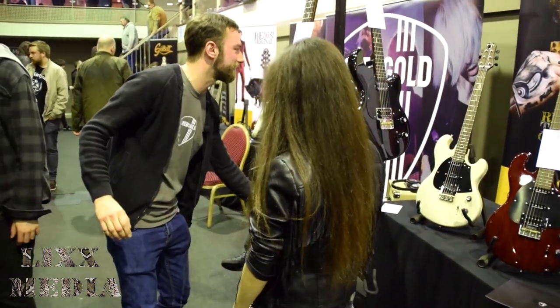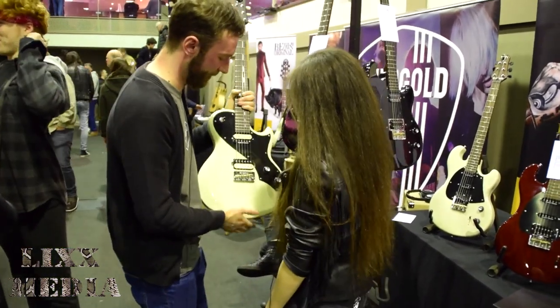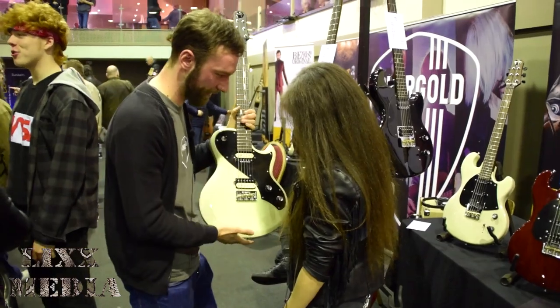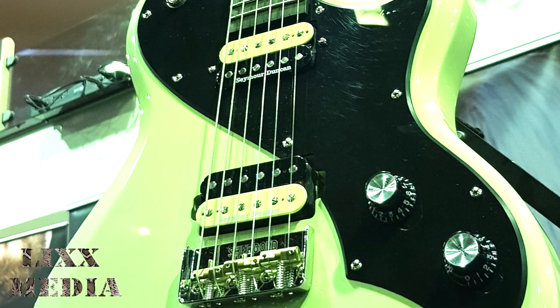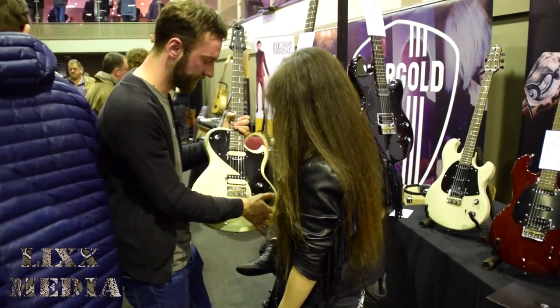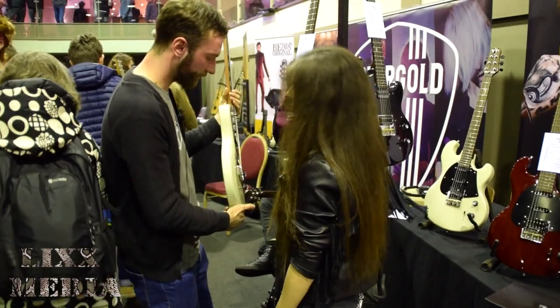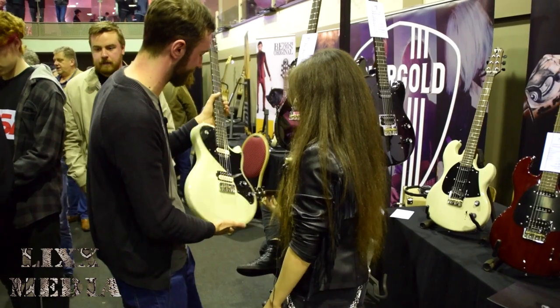Just to take you back to the Provocateur as well — this is the other pickup configuration on the Provocateur, which is a double humbucker, so you've got two '59 USA Seymour Duncans in there. Again, coil-tap across every position, in dirty blonde finish, black, and there's also a grey finish on the Provocateur.